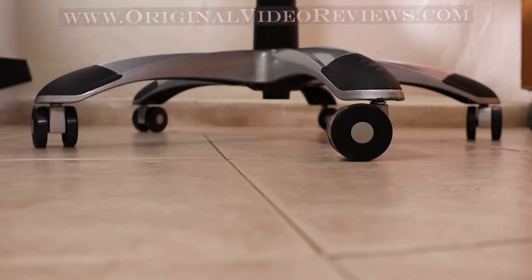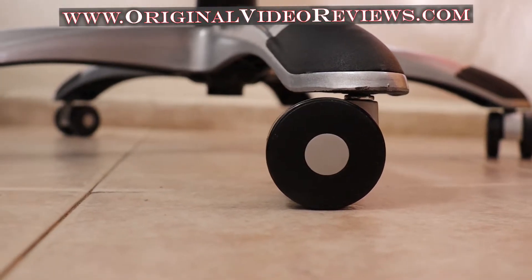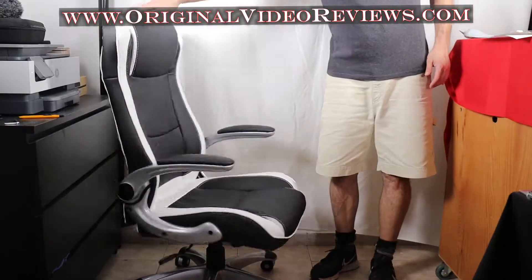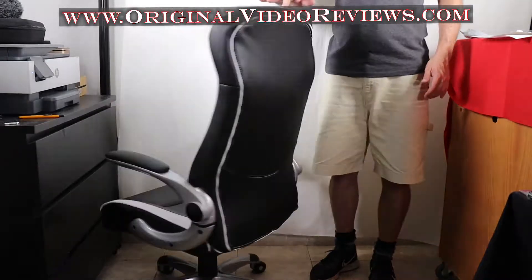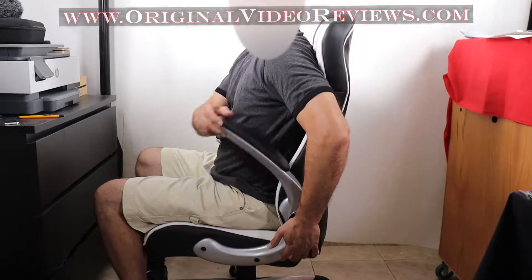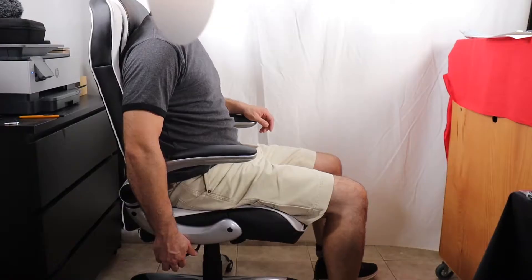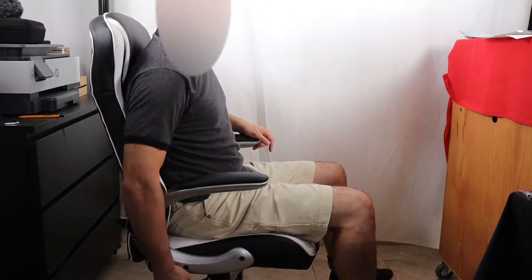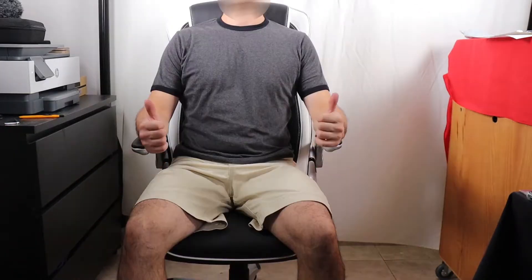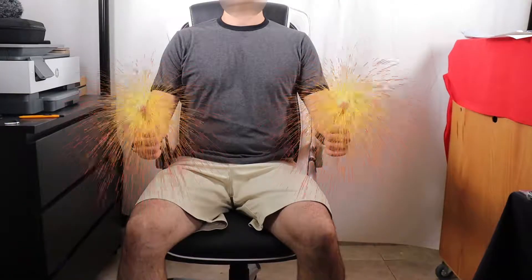If you want to know more about this chair, I invite you to read the full review on my website. If you have any questions, leave a comment on this video and I will do my best to help. I hope you enjoyed watching this video and it was helpful. If so, I invite you to subscribe to my YouTube channel and like this video. Until next time, bye bye.